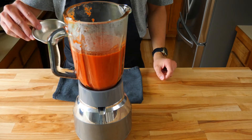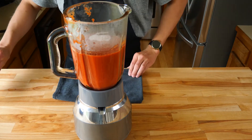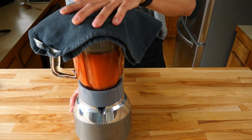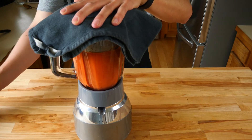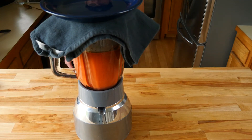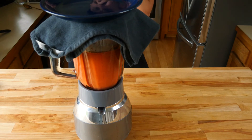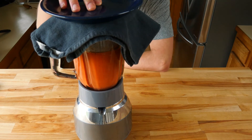Now that you have a nice smooth tomato puree, we're going to add two grams, or about two teaspoons, of xanthan gum. This is the thickening agent I was talking about earlier. Xanthan gum is naturally occurring and is derived from plants. It will thicken up our ketchup giving us the perfect consistency and texture that we know and love. Blend this in for about a minute or two to ensure it gets really well incorporated. Xanthan gum is a bit tricky to incorporate, so it's best to use a blender because the high vortex makes it easier to blend in instead of doing it by hand.